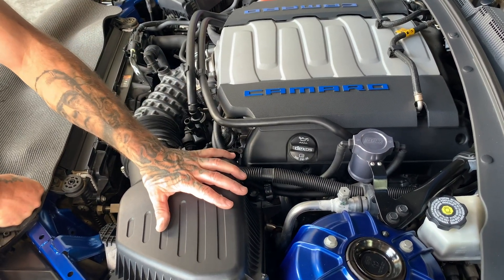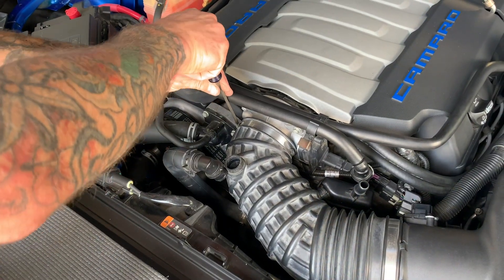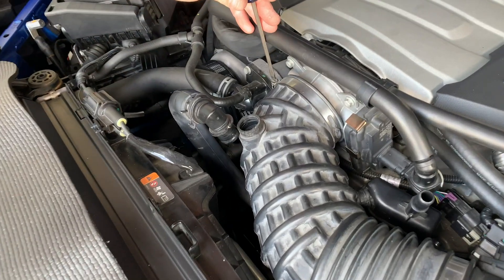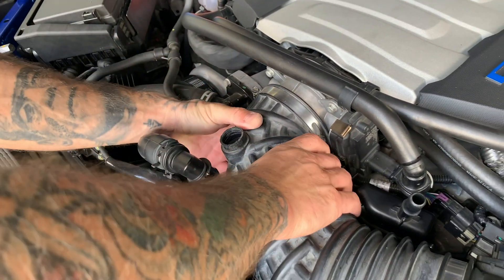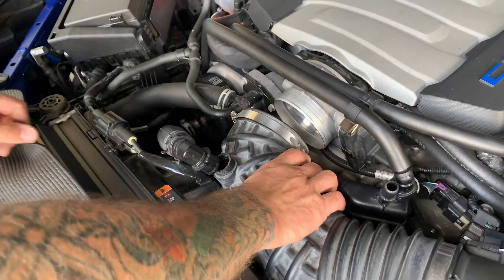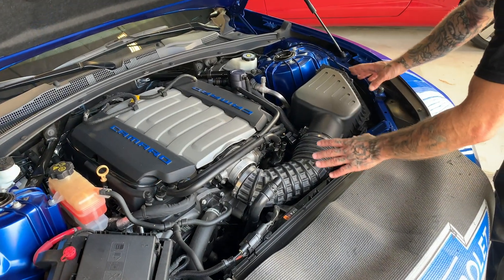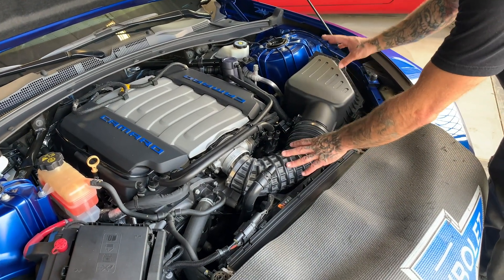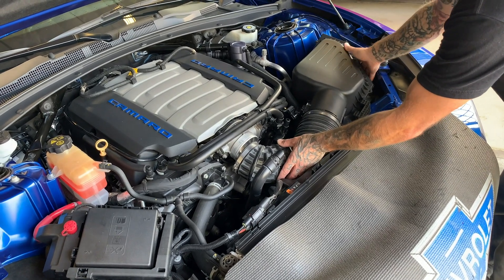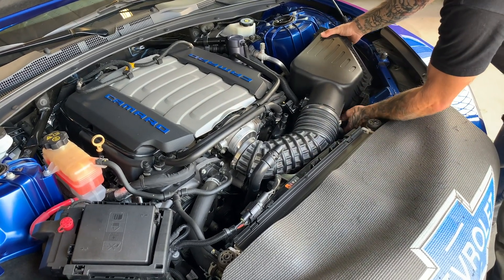Next, loosen the clamp on the inlet tube that connects to the throttle body — loosen it up quite a bit. Then grab your inlet tube, give it a little wiggle and it'll come right off. Now we're going to remove the whole airbox assembly including the inlet tube. Simply pull up on the airbox — it's going to release from its rubber grommet settings — then lift it up and take it out of the vehicle.